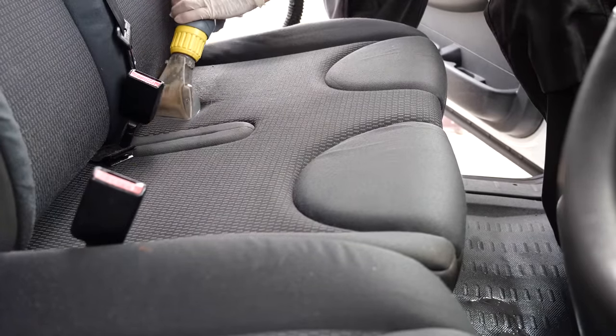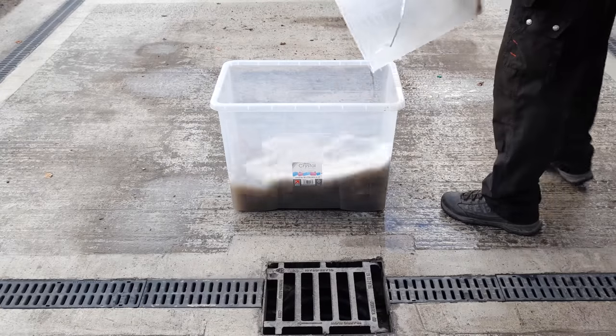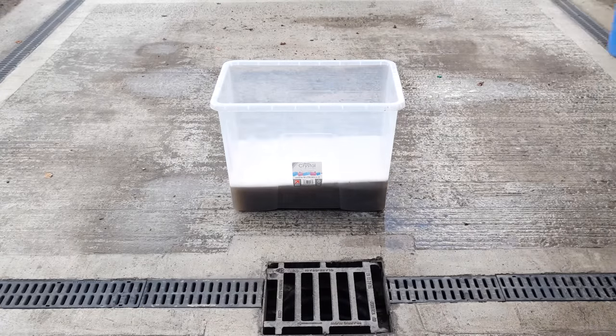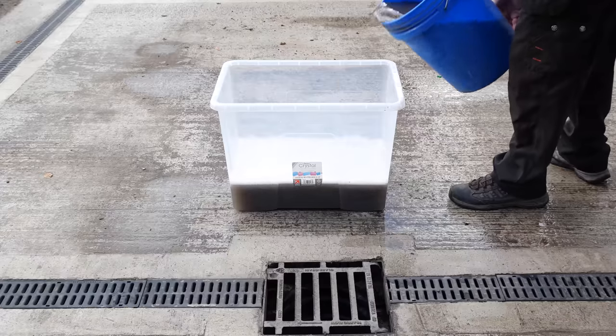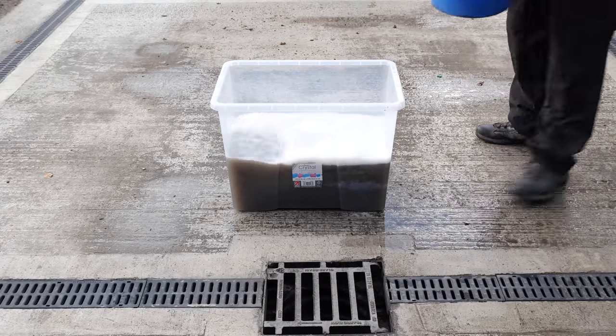As we're about to see on camera, for an area that's really quite small the filth is quite immense. The first bucket is from the passenger side plastics, the second bucket is from the driver's side plastics, and then of course we've got the disgusting goop we've extracted from the seats.